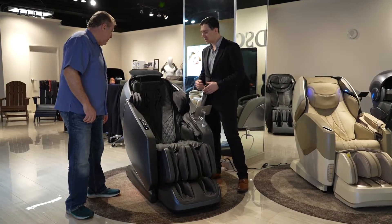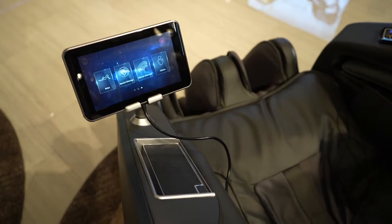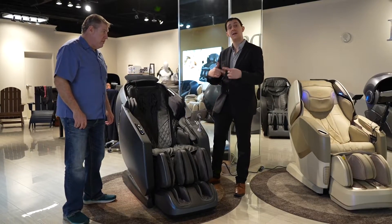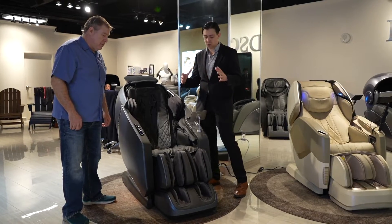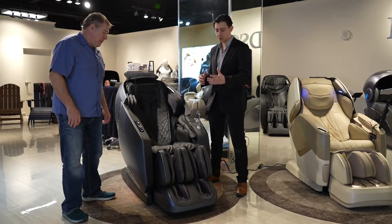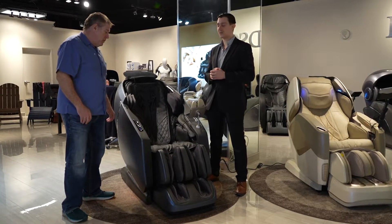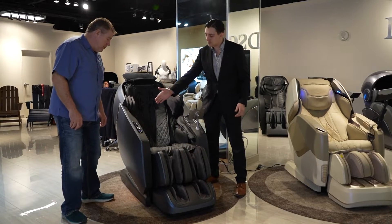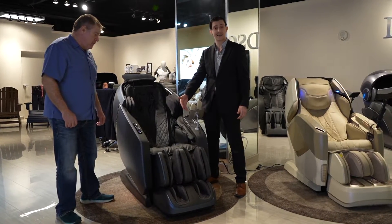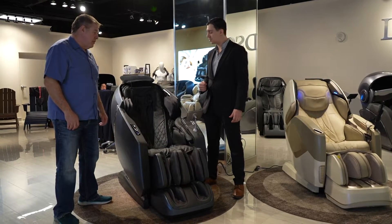You also have Bluetooth speakers, a wireless phone charger, and a touch screen tablet to make it easier on you. Calf rollers that will spin in the back of the calves while it works with the calf airbags to squeeze onto the rollers. And you have your triple action foot rollers on the bottom to finish it out. On the side, you have the ability to customize your positioning and leg extension with the automatic leg extension. It fits up to about 6'5 in height and about 280 pounds.